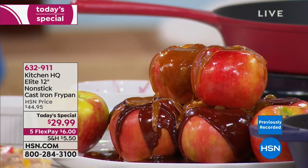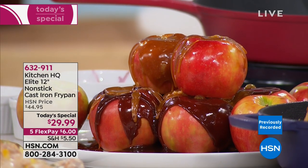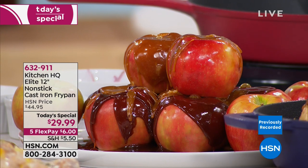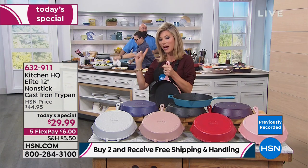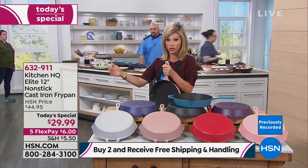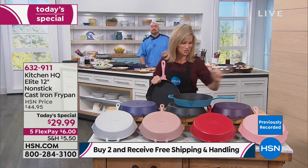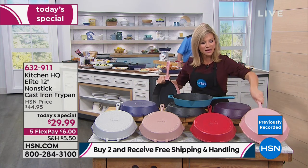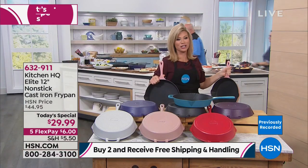If you spend $59 or more today on any Kitchen HQ product, you get free shipping and handling. So if you order two, on FlexPay that's one payment of $6 each, and you get free shipping and handling. And then — no more pink pans. Pink just sold out.